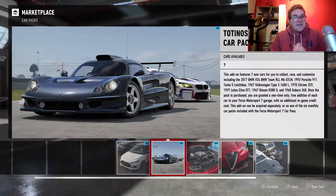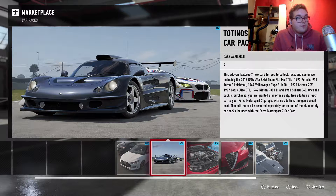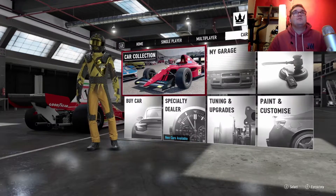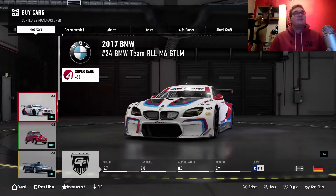Today's gaming video is the new car pack which has just been released for Forza Motorsport 7, and this is the pack I'm looking at at the moment. So let's go into the garage — I've just downloaded it — and see what cars are in this pack.